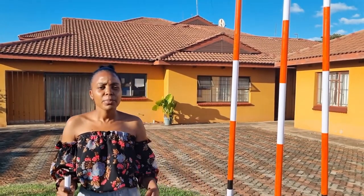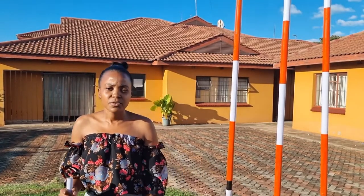Ranging poles are mostly painted in very bright colors. As you can see, this one is painted in white and red so that they can be seen at a very great distance. They are commonly used on a very big piece of land.